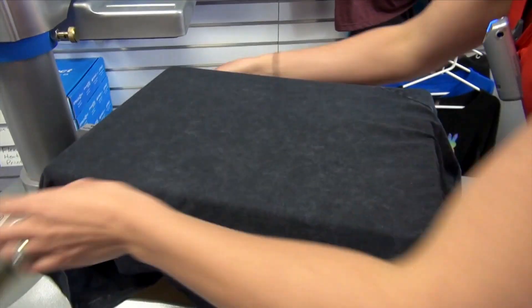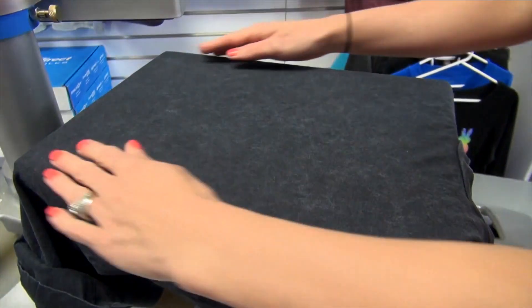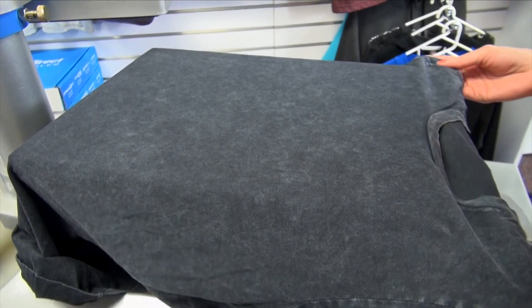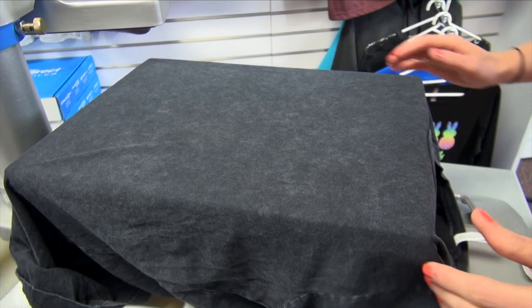I've loaded an 11 by 15 heat press platen onto my Hytronics Fusion. This way, when I load on the mineral t-shirt that's a ladies cut, it fits perfectly and is able to get all of the seams off of the platen.